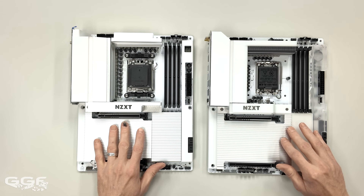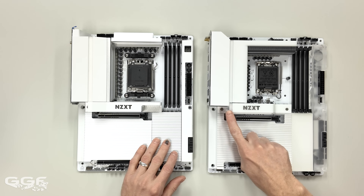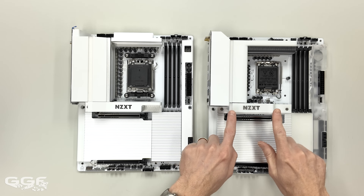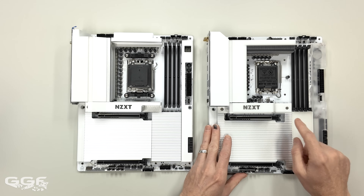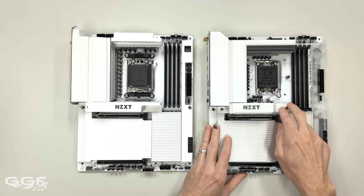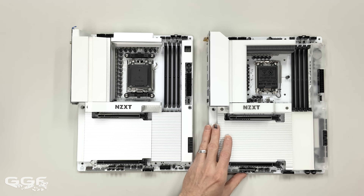I mentioned the RGB — trying to get a shot of that. On the white one, it runs around here and flows along here. I can definitely see this will be RGB because when I undo the M.2 heatsink, there are some pogo pins underneath that provide contact for the RGB.